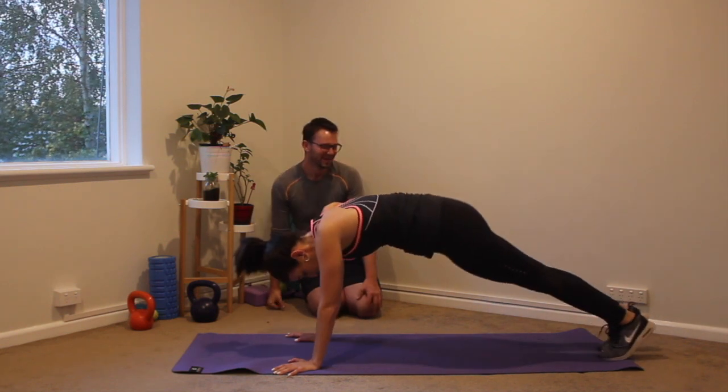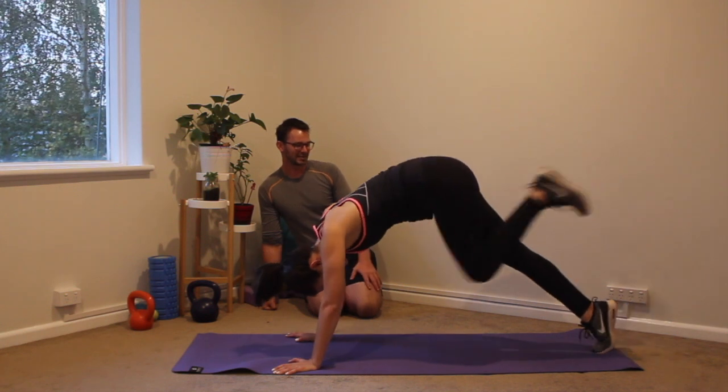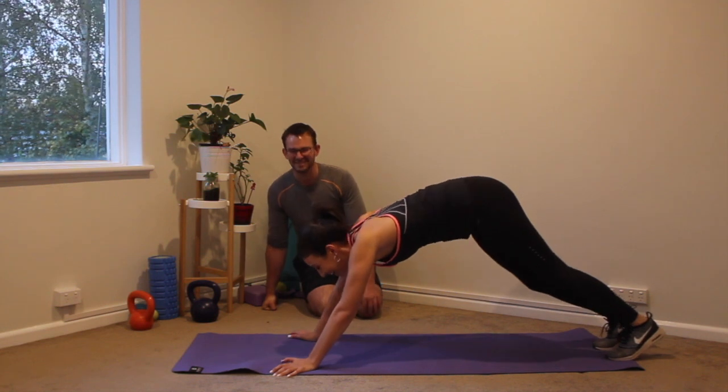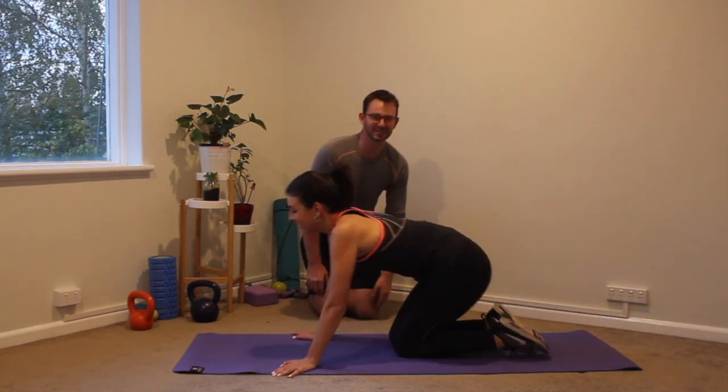Keep it going. Doing really well. Try to point your feet as well — the further you can extend, the more you get out of the exercise. Three, two, and one. Beautiful. 15 seconds to recover, and then we have our plank to come again.